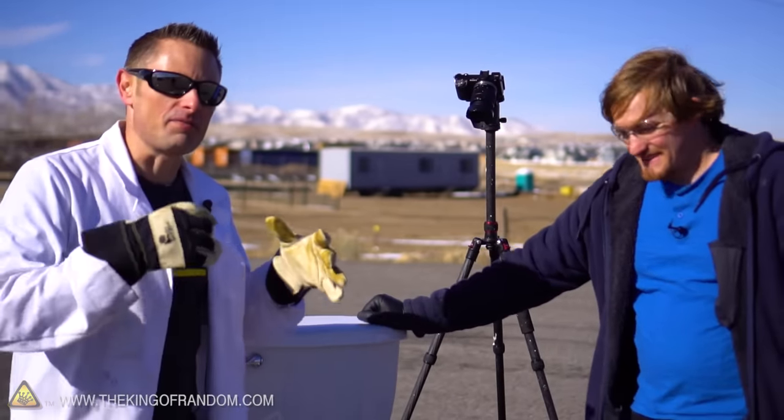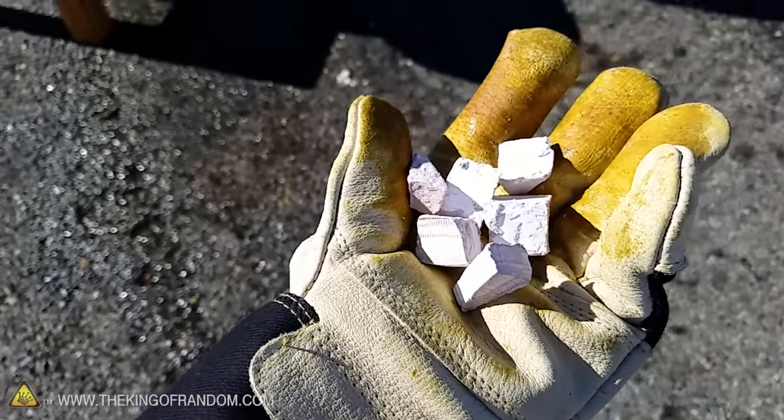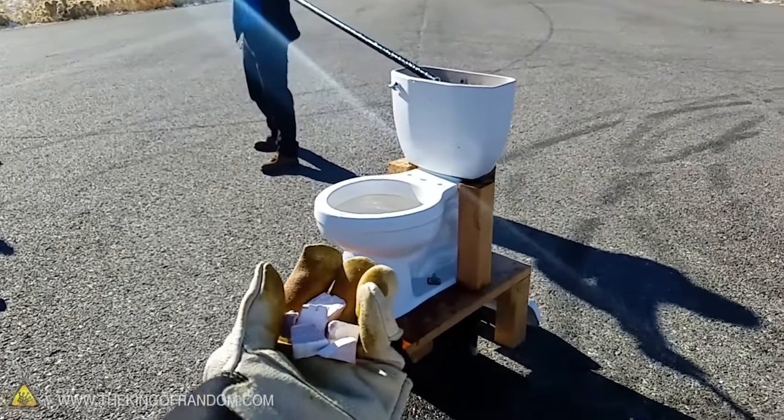This time we're going to do the same thing — flush it and see if we can make it go off during the flushing process. I'm wondering if we should go a little bigger just to take it to the next level. This is the grand finale: we've got a whole handful of sodium here, like six chunks. I'm going to throw them in and at that exact moment Cody is going to flush, and hopefully we'll get some kind of epic reaction.